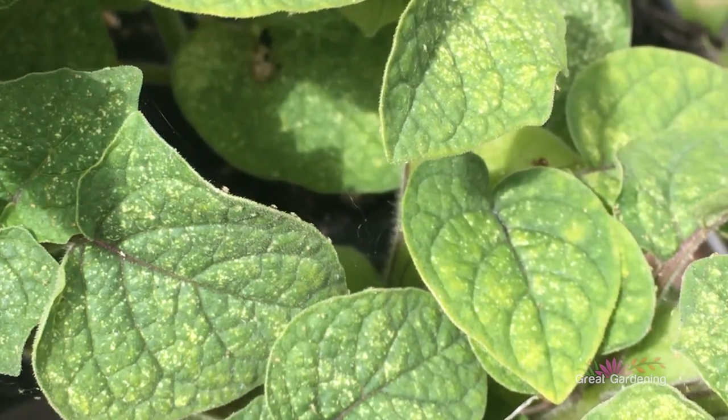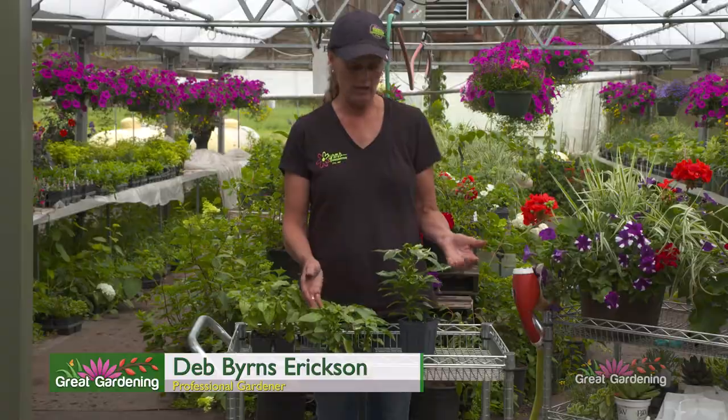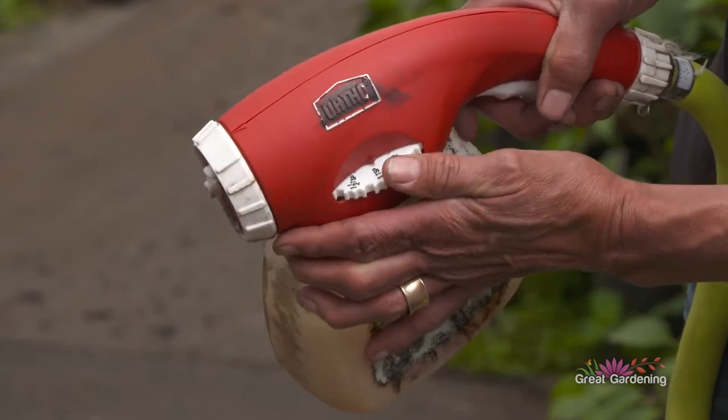So you can do a couple things. You can either knock them off with a strong stream of water, or you can hit them with neem oil. The neem oil will do the same thing to the spider mites that it's going to do to the aphids. And neem oil is extremely soft on the plants.